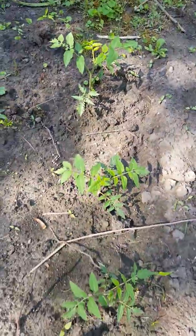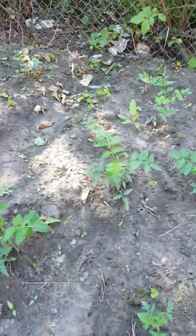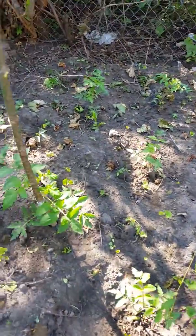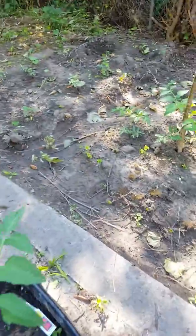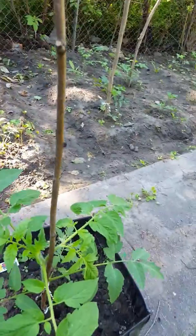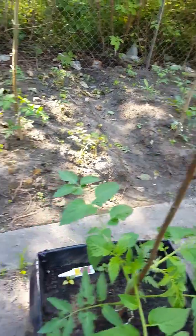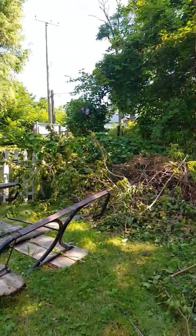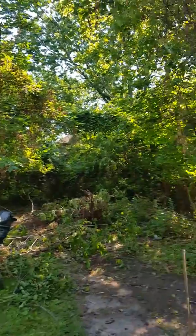They just need something so they can kind of thrive. Also today I actually just supported the ones in the containers using these sticks I found, because I've been working hard to prune and clean up my backyard.